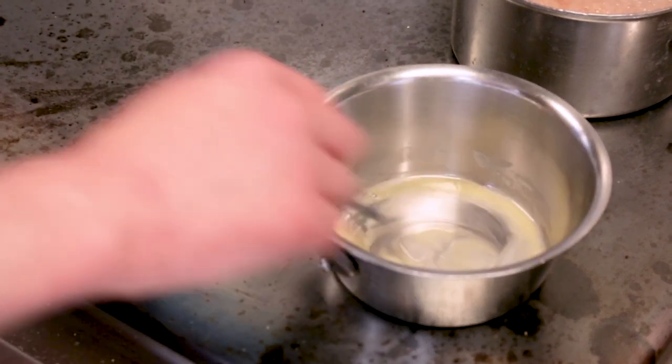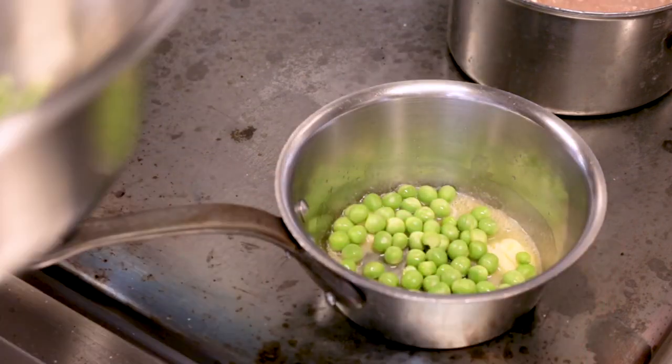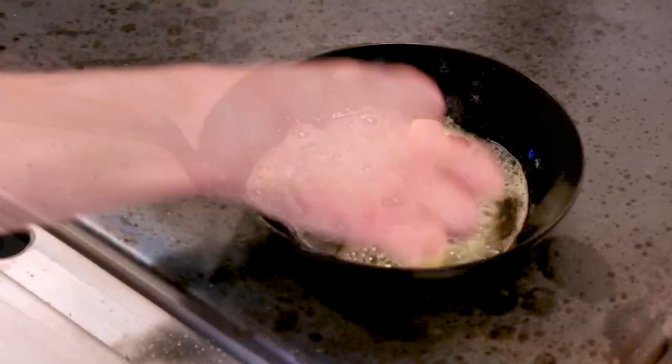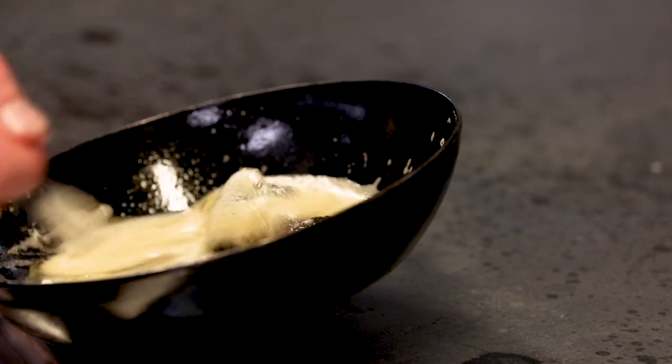Now we're going to cook the English peas. We're going to start them in a little bit of soft butter — get that heat into the pan, add the peas, just cover the bottom of the pan. Just have a little taste. Now I'm going to add my pea juice. We get our butter foaming, kebab into our pan, and then we're going to give that a good rest on our cooling rack before we serve.